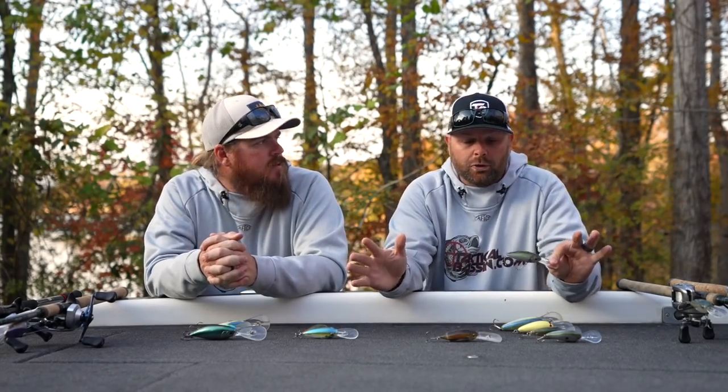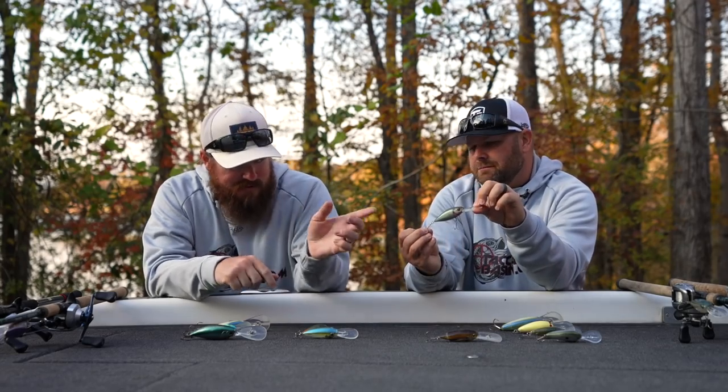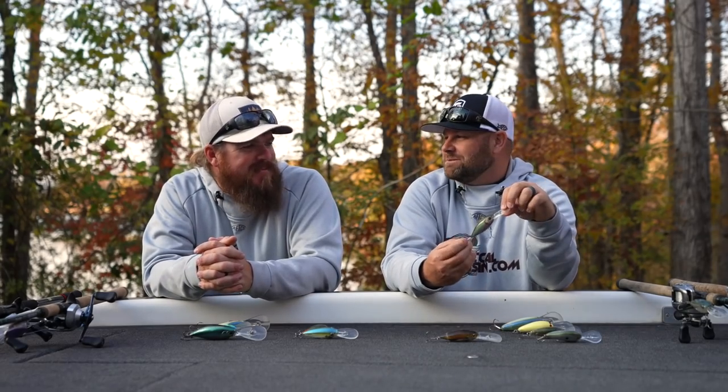Next bait — sticking with cold water — I'm going with the Megabass Deep X 300. Those of you not familiar with Megabass: Japanese company, very meticulous, very detail-oriented. This is another great real tight wobble cold water crankbait. The hooks on it are Owner STXs — those are sharp, those will mess you up. Those are not stock hooks.